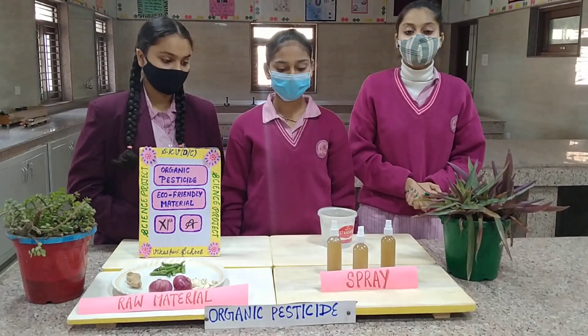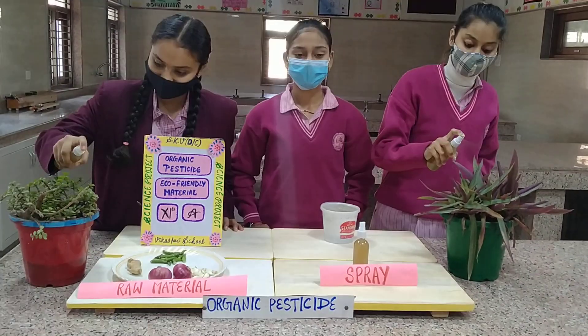It is not harmful for plants. Thank you.